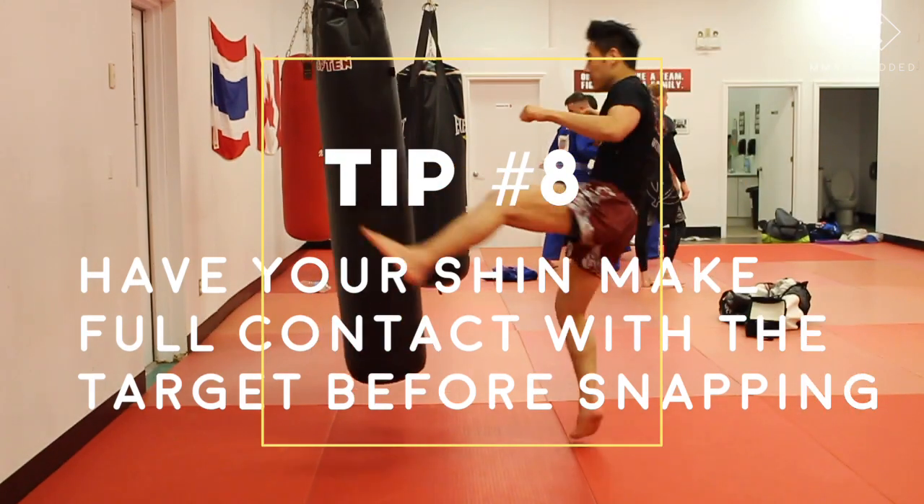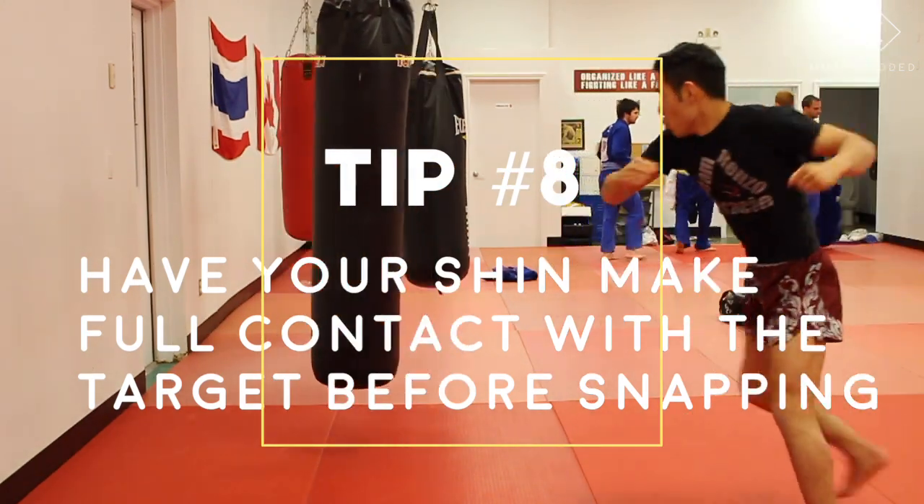Tip eight: make sure your shin makes full contact with your target before you snap.